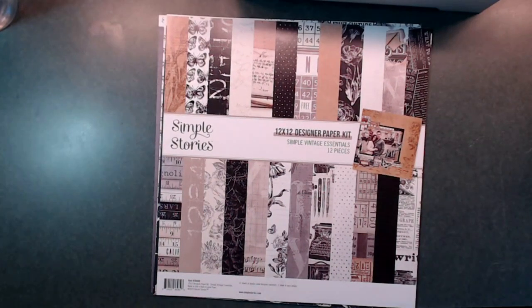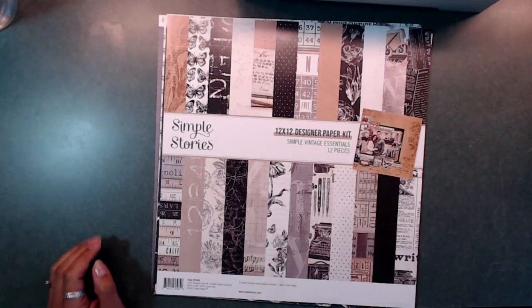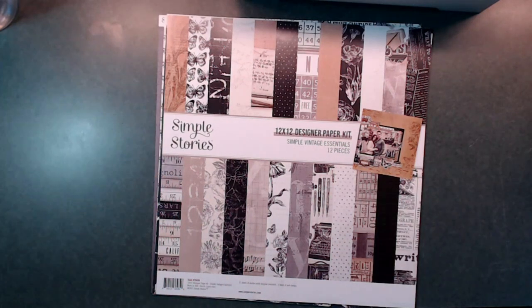Hi everybody, it's Deb here with Creative Life. Thanks so much for joining me today. We are going to start our first project using this beautiful paper by Simple Stories — the 12 by 12 designer paper kit. It is the Simple Vintage Essentials with the 12 pieces of 12 by 12 paper. This is the scrapbooking kit by Trace Jolie, and I will have the links down below for you.